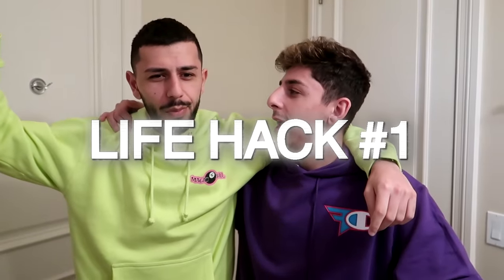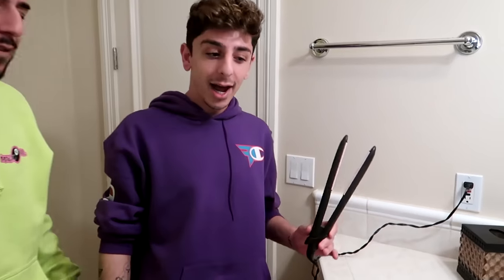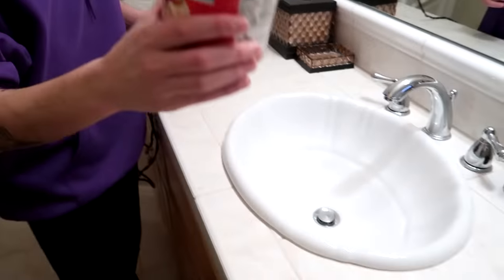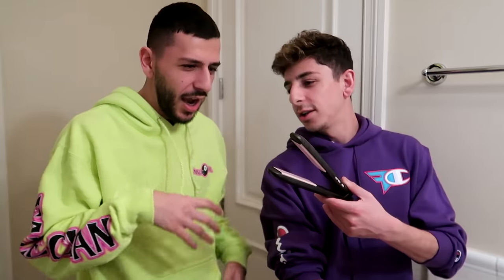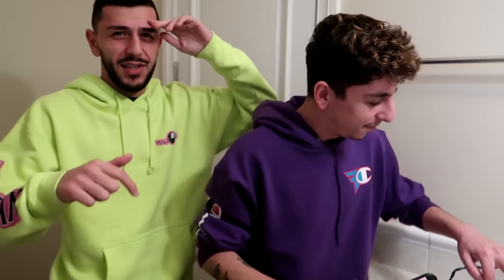Have you ever wanted to make popcorn and not use a microwave? Me too, but should we just do it for the video? All you're gonna need for this life hack is a flat iron and some kernels. This is set to 450 degrees — it's hot. Someone did that in a video where they put their tongue on it — no thanks.